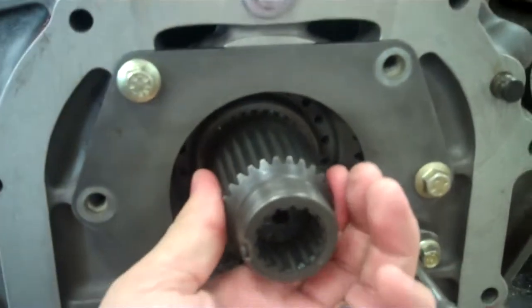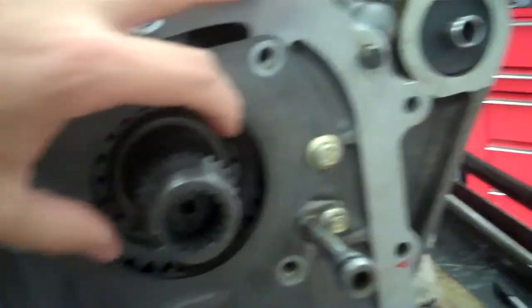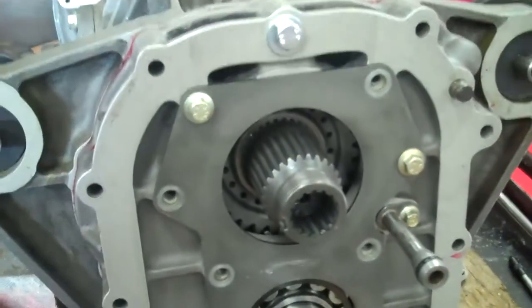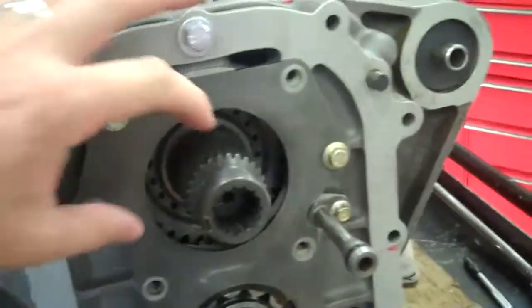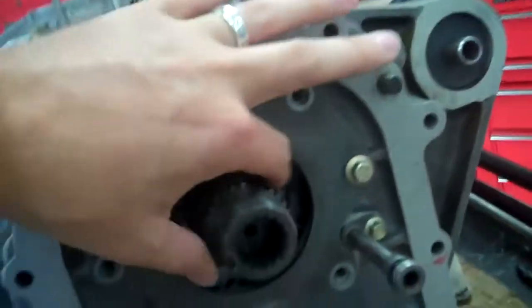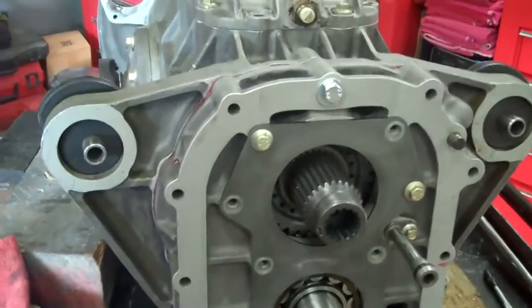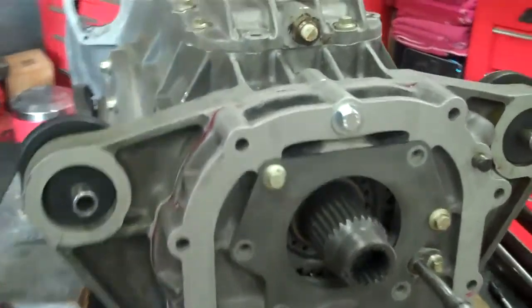So instead of waiting six months for them to alter this gear, which we don't want to do, we took the bearing — it's not here or I would show you, I already have it in process right now. We're just adding to the inside of the bearing, which is going to snug that up. As soon as we get that put back together we will put it on the car and try to tie this thing up for you.